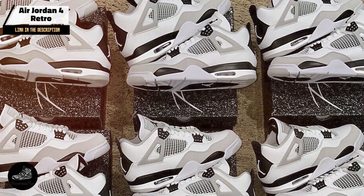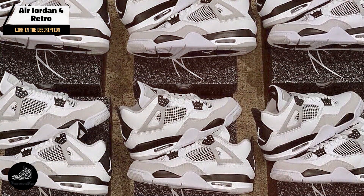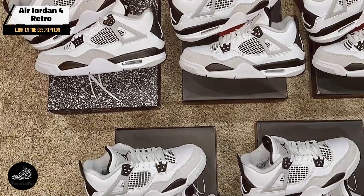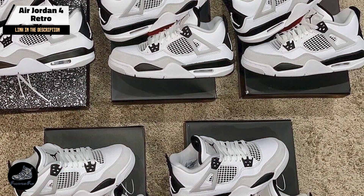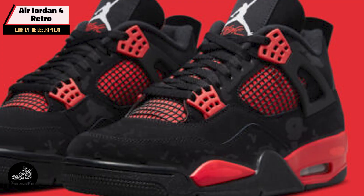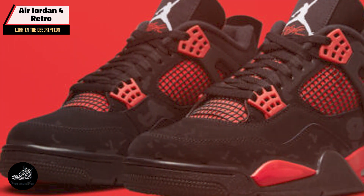The Air Jordan 4 Retro features a combination of leather and mesh on the upper, along with iconic flight tags and a prominent Jumpman logo. It includes a visible air sole unit in the heel for cushioning, a polyurethane midsole for additional support, and a durable rubber outsole with a multi-directional traction pattern.